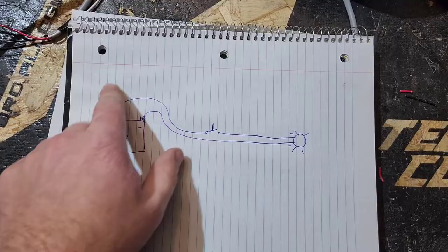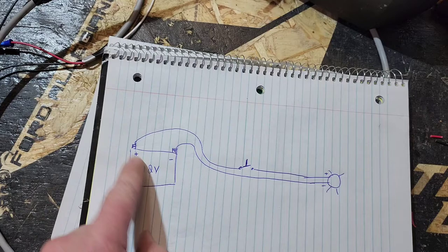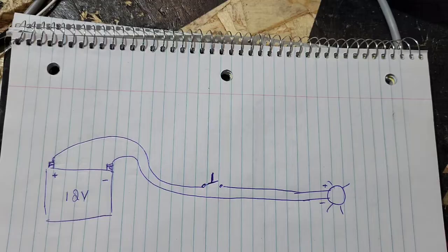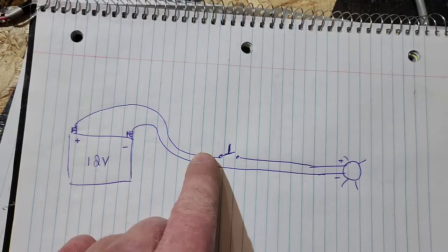Just before we get into it, I want you guys to have a clear visual so you can understand as I'm explaining it. So let's say this is your light and this is your 12-volt battery. You have your negative and your positive. Your negative is going to go right to your light — you're always going to have two wires coming off of whatever device you have, whether it's a winch or anything else.